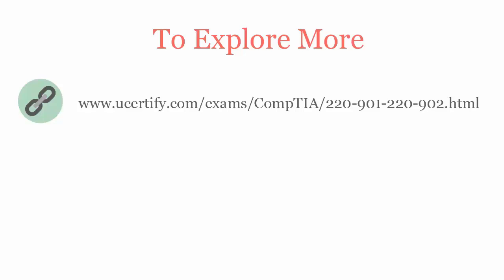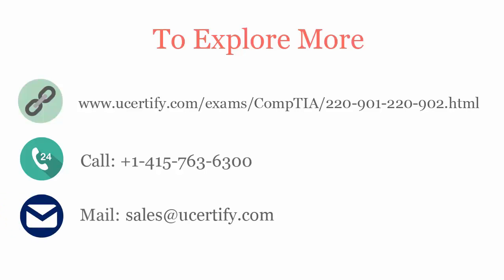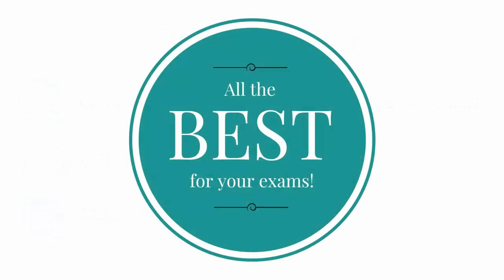To explore more about UCertify titles and its features, please visit www.ucertify.com/exams/CompTIA/220901-220902.html. You can call us at 415-763-6300 or reach us by email at sales@ucertify.com. All the best for your exams.